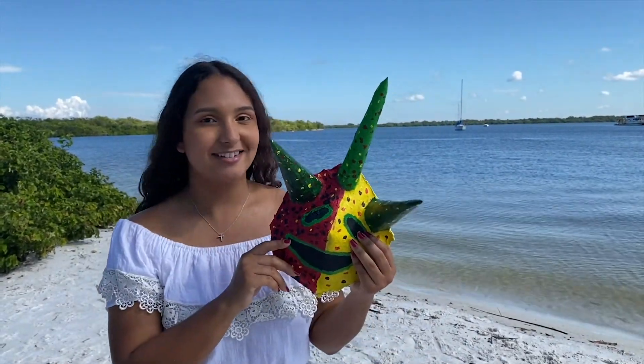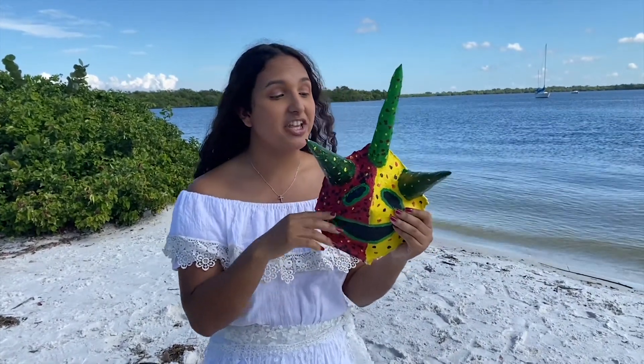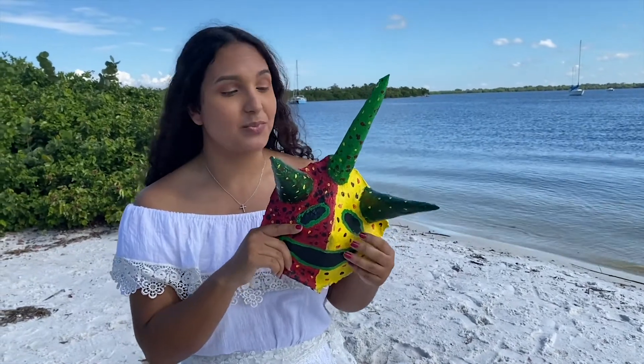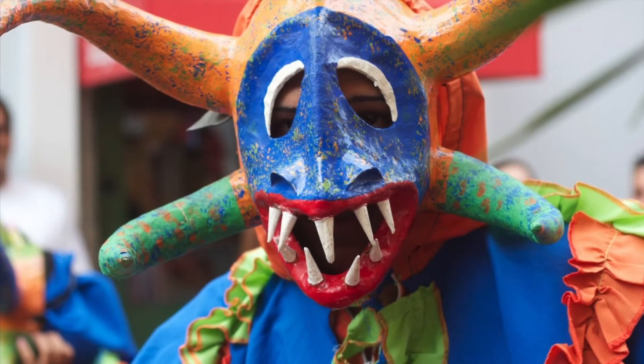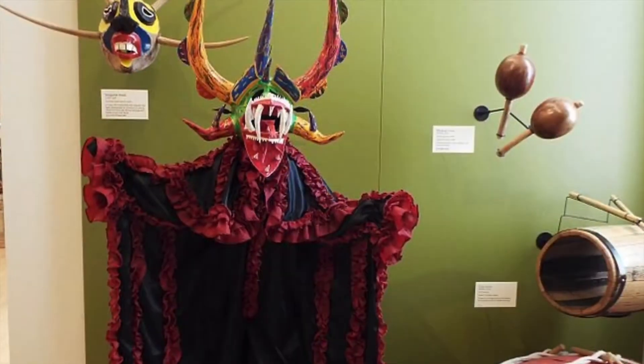We will be doing a vejigante mask. These took inspiration from nature, donning grand horns and bird or bat-like costumes. Vejigante traditional colors include red, yellow, green, and black. The mask could be made out of coconuts or paper mache. Vejigantes represented the fight between good and evil.